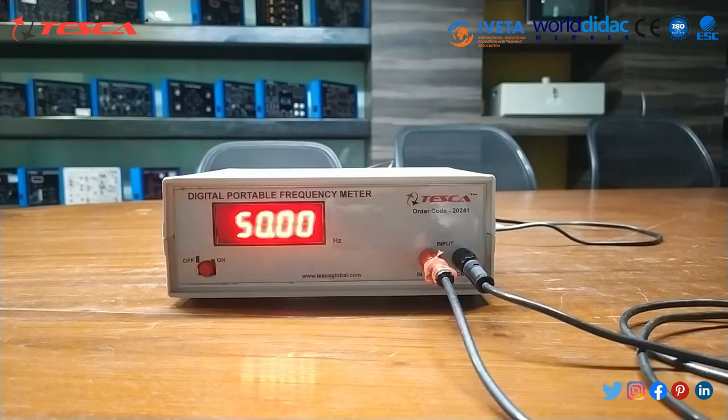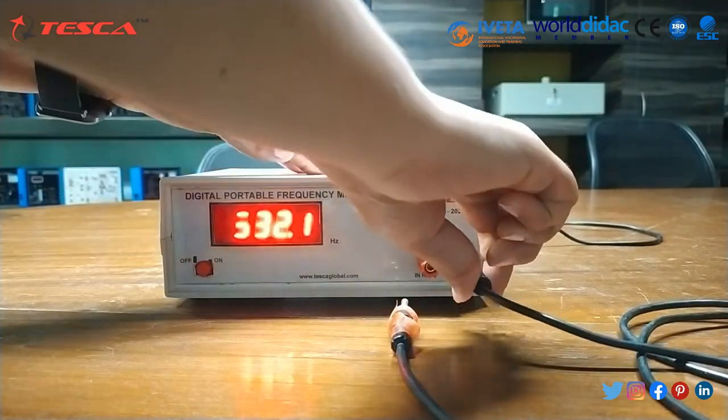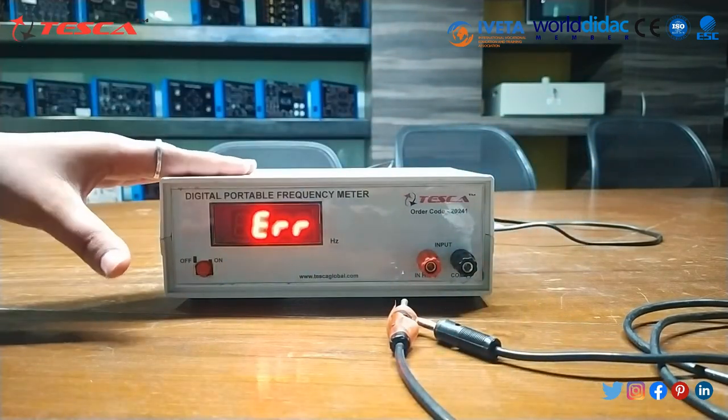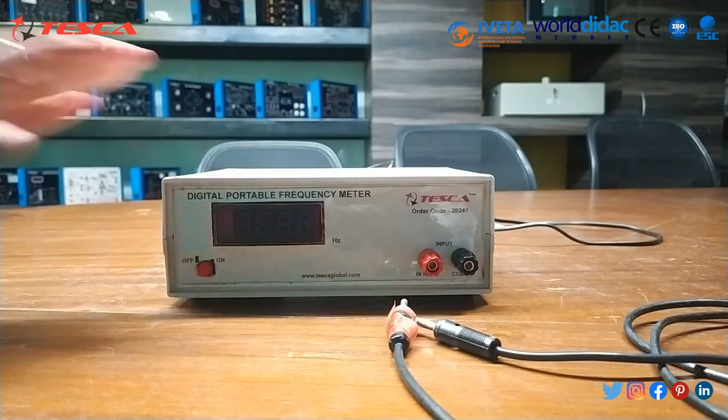The meter displays the reading as per the measured parameters. Disconnect the test leads and press the on/off switch to the off position. The display goes off and the unit is shut down.